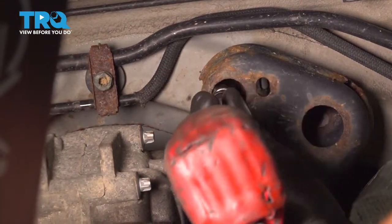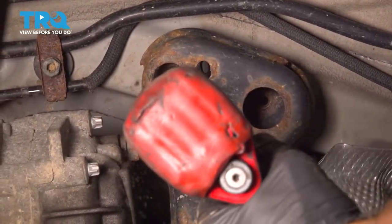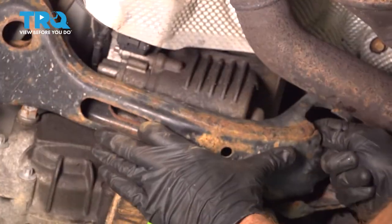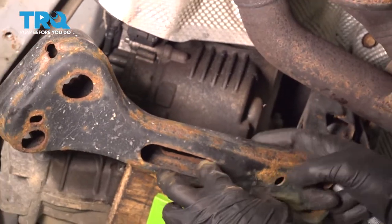Now once I get my socket on this last bolt, I'm going to make sure I'm holding the cross beam so it can't fall down and potentially hurt me. Let's get that 18-millimeter bolt out of there. Now we can take this and hang it down.